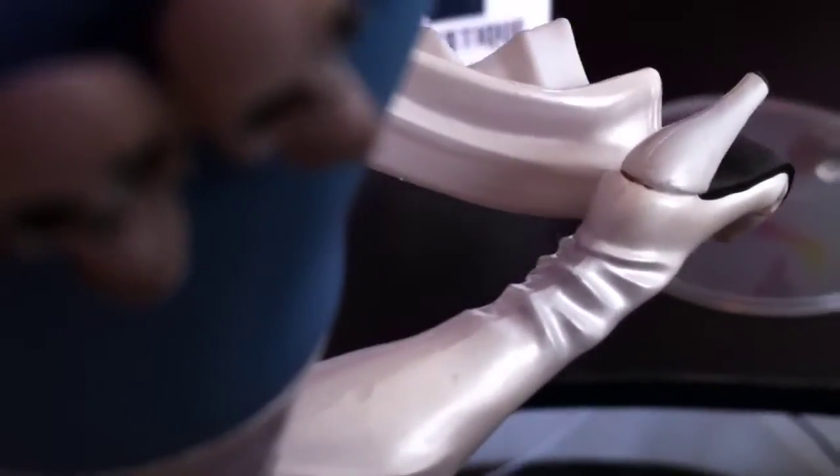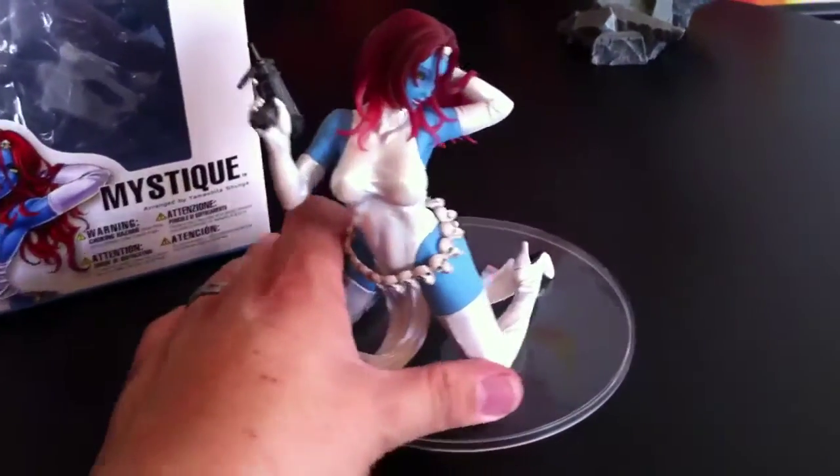She's wearing these crazy high heels with a little bit of a seam on mine — right there. It's kind of a little gap in paint. Again, a small little detail that no one's really going to care about, but there it is.